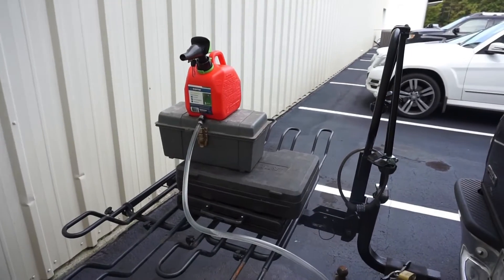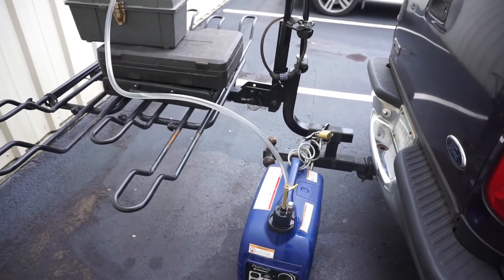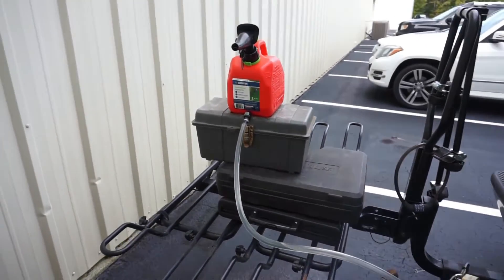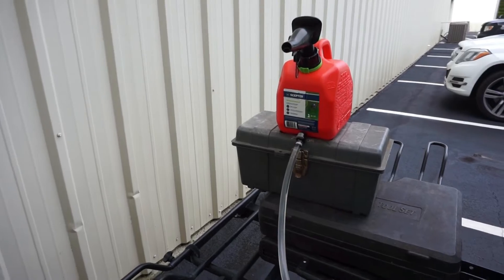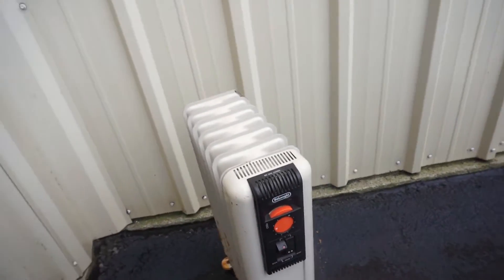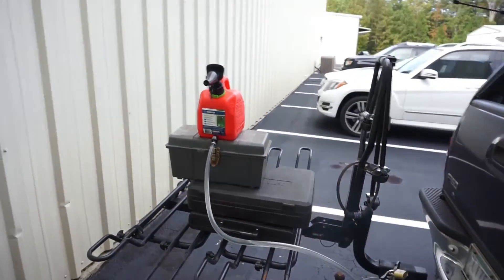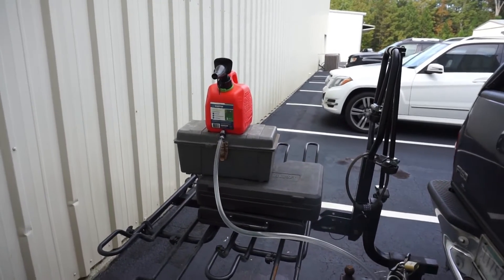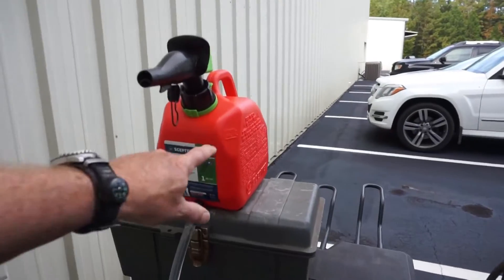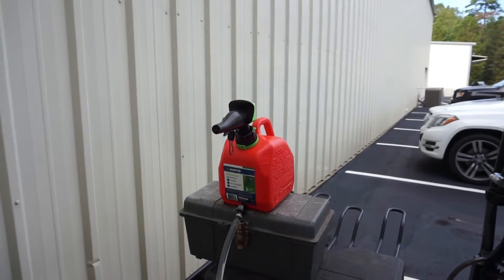That probably would have been easier to handle by just cutting the hose and making it a little bit shorter, but we just got out an extra tool box and sat it up there and that seems to be going pretty good. Let's give it a load here. And you heard the generator speed up to accommodate the load. So we've got a full generator and about one gallon - the fuel level is right about on the one gallon line on the tank.